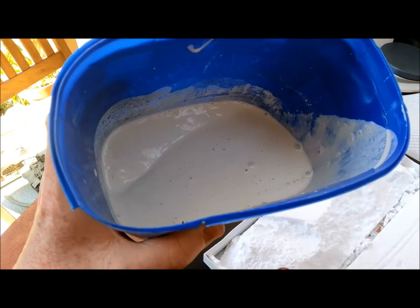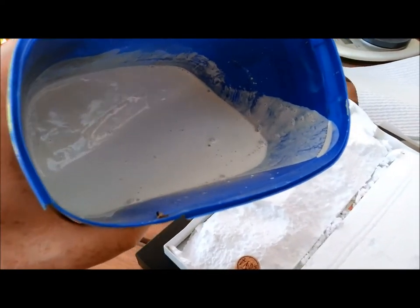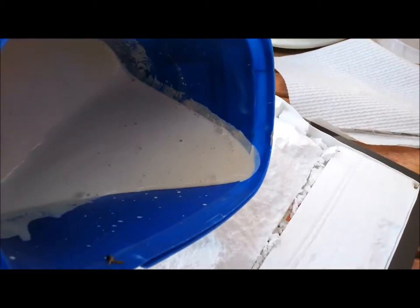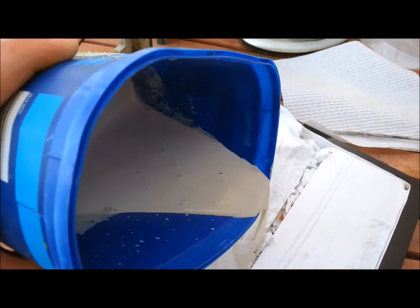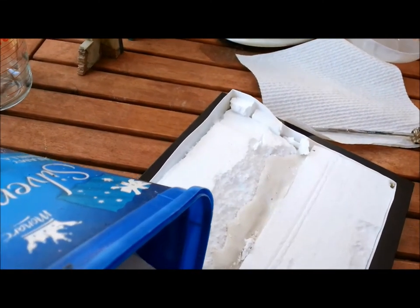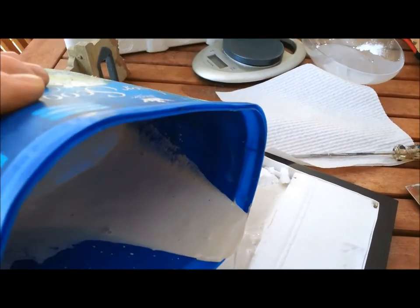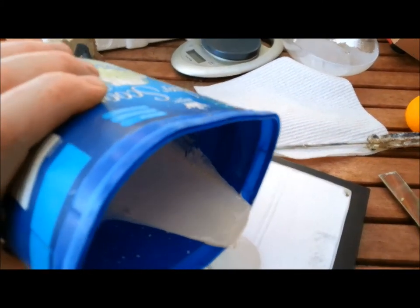It probably isn't enough for what I need, but we can work in two layers. My daughter thinks it's disgusting. I'm going to start pouring it over. So at the moment I'm just filling up that kind of crack between my two pieces of polystyrene. Yeah, so look, I'm definitely going to need more.